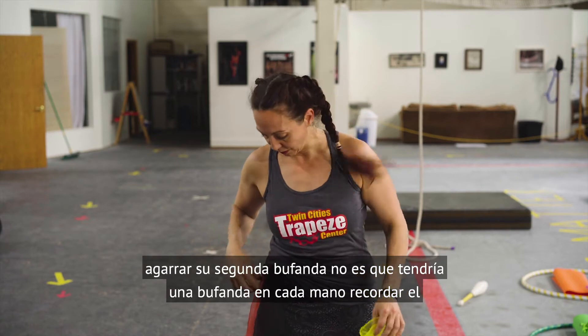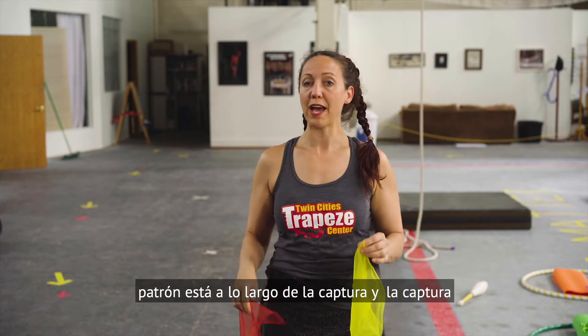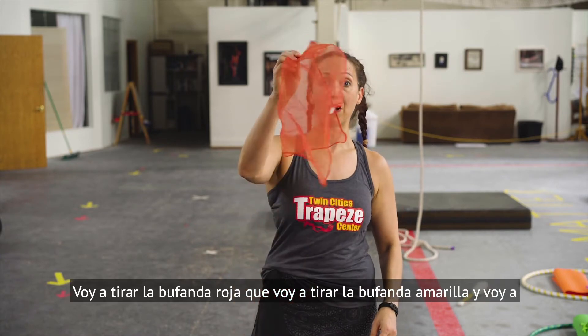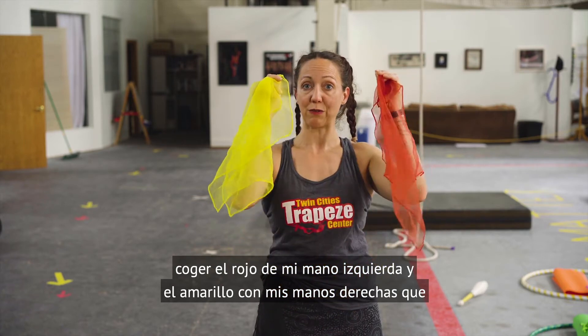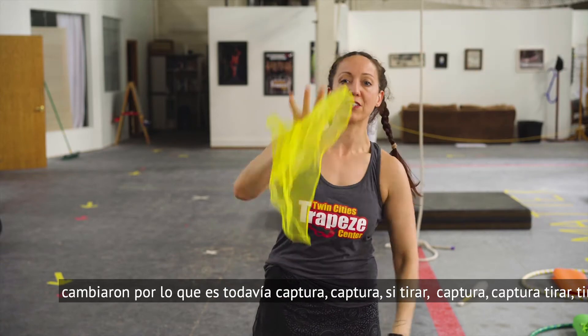Once you've got that down, grab your second scarf. So now you have a scarf in each hand. Remember the pattern is throw throw catch catch. I'm going to throw the red scarf, I'm going to throw the yellow scarf, and I'm going to catch the red one with my left hand and the yellow one with my right hand so that they switch. So it's throw throw catch catch.